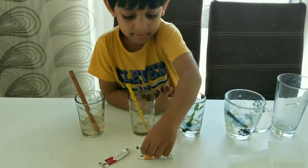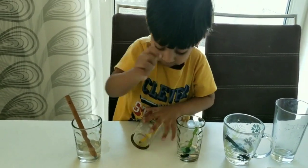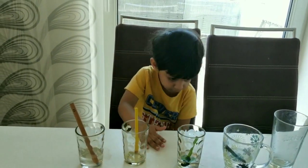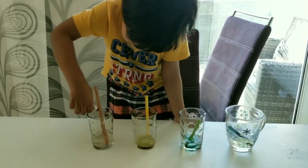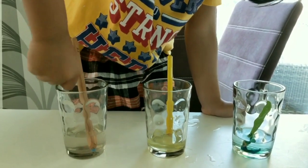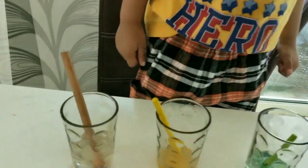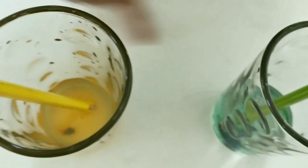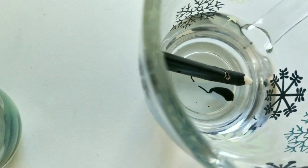Then take the next color. Open this one. Careful — I put water in it. Red in it. Yellow and black. Blue in this. We put black in here.